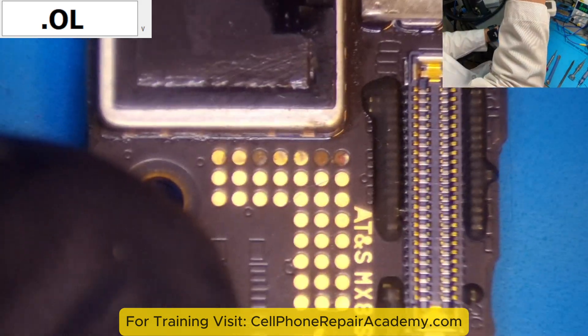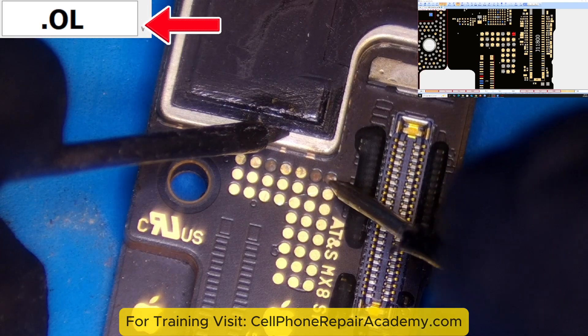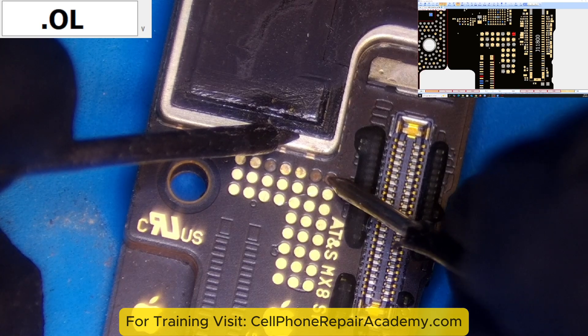We cleaned the corrosion with alcohol. Testing the test point with a multimeter showed the same OL reading, confirming the line was burned due to exposure to 5 volts instead of 1.8 volts.